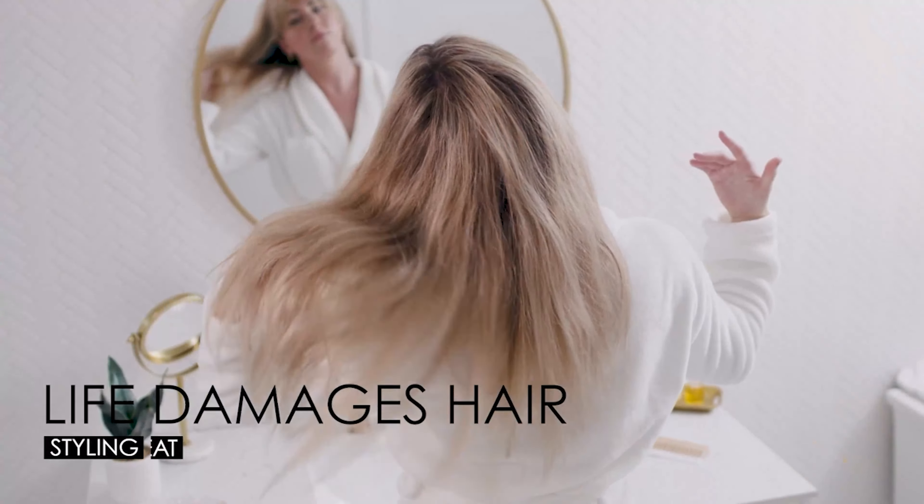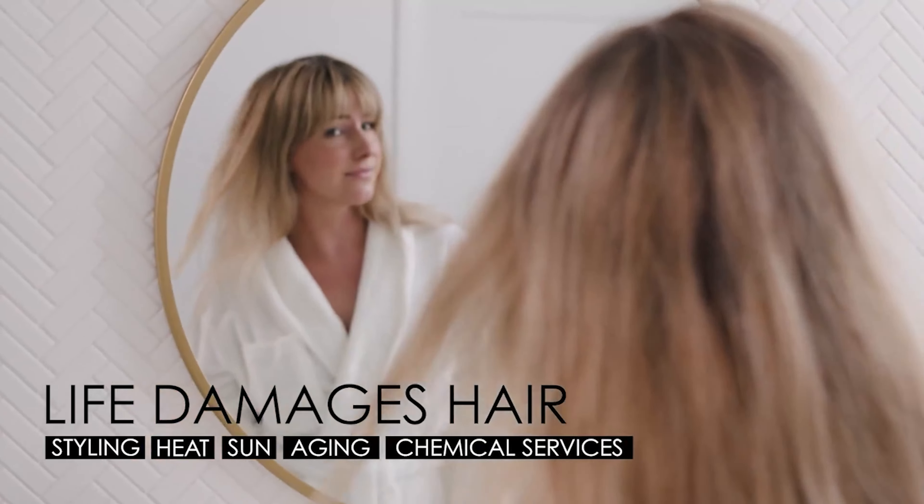We're going to talk about Olaplex 3. Olaplex 3 is a bond building treatment, which means it's a pre-shampoo treatment. What it does is it actually builds the bonds that are broken when coloring, highlighting, or applying heat to our hair.